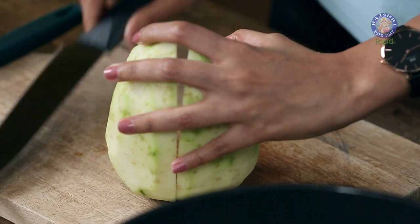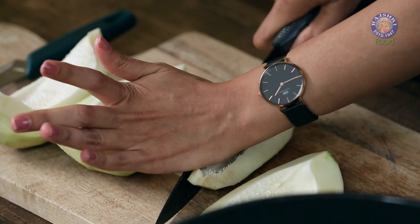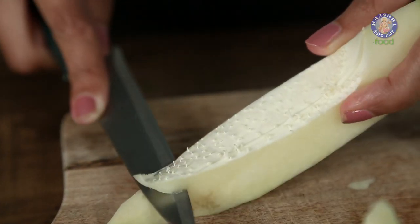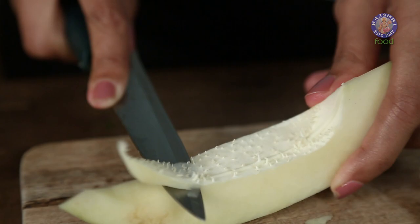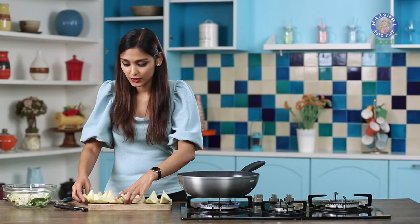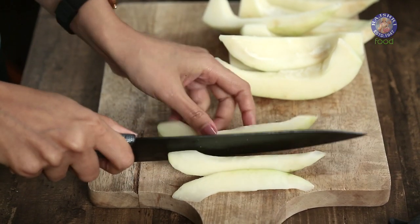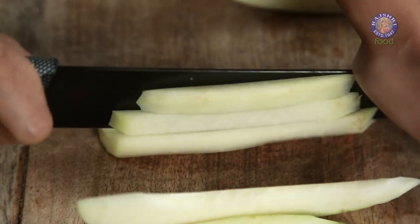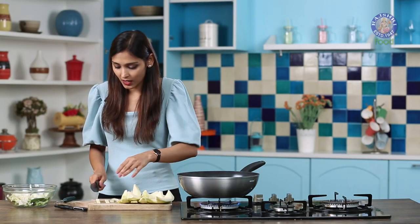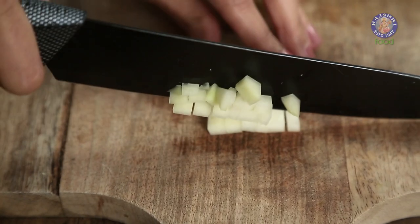Now we'll cut the papaya in half, then in quarters, and then we'll halve this again. Using a small knife, we'll also take out a thin layer of the inside. Let's chop our papayas now. I'm going to show you one slice — we're going to cut this into 3 long strips, then cut those into 3 more strips. Then cut these strips in half again, turn it around and chop it into small cubes.